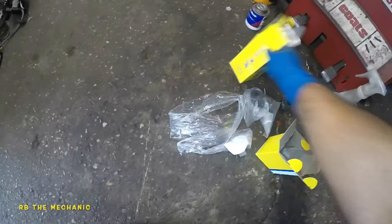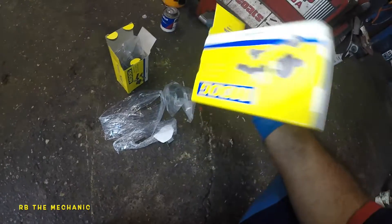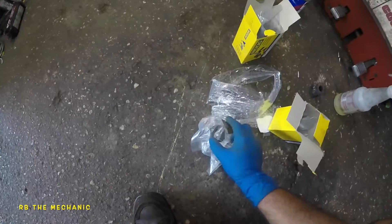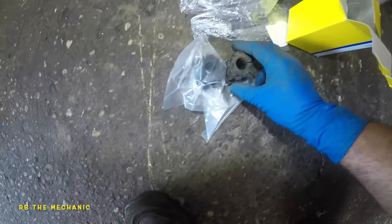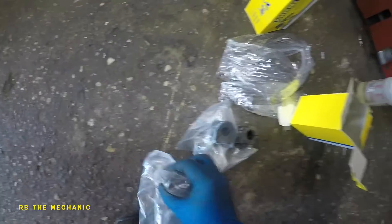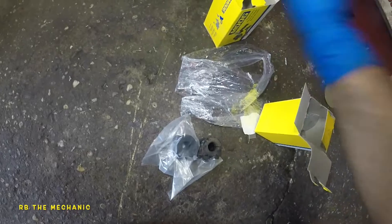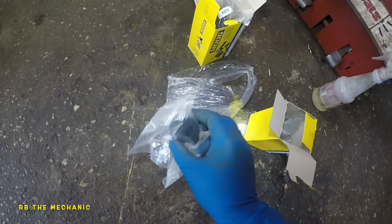Okay, so the parts department sent me two bushings with different part numbers. I don't think the first one is the correct piece, but this second part number I do think is the correct one for this Camry. If you take a look at this hole, it's big enough — but the other one, the hole is tiny. You wouldn't want the hole to be so small because that would just rip everything apart. So we're gonna take this one and put it onto the vehicle.